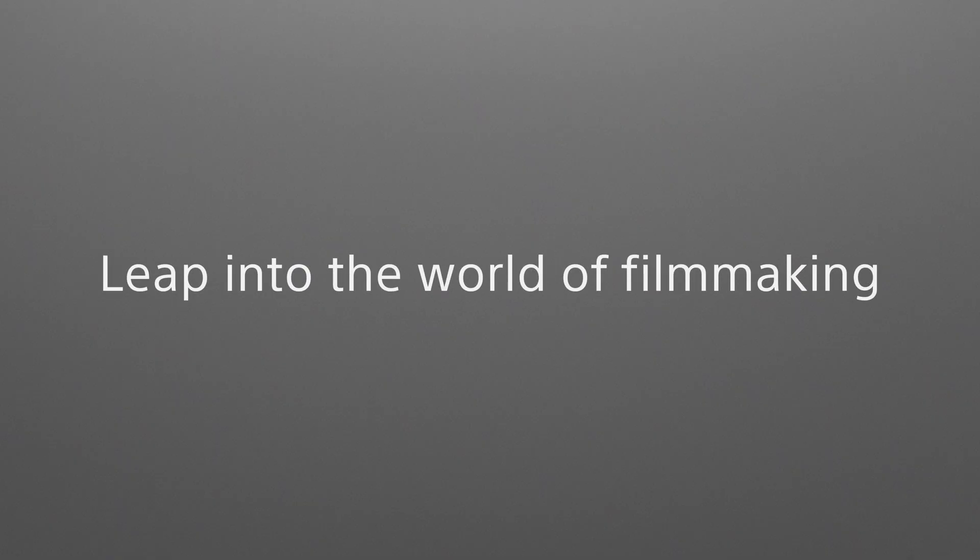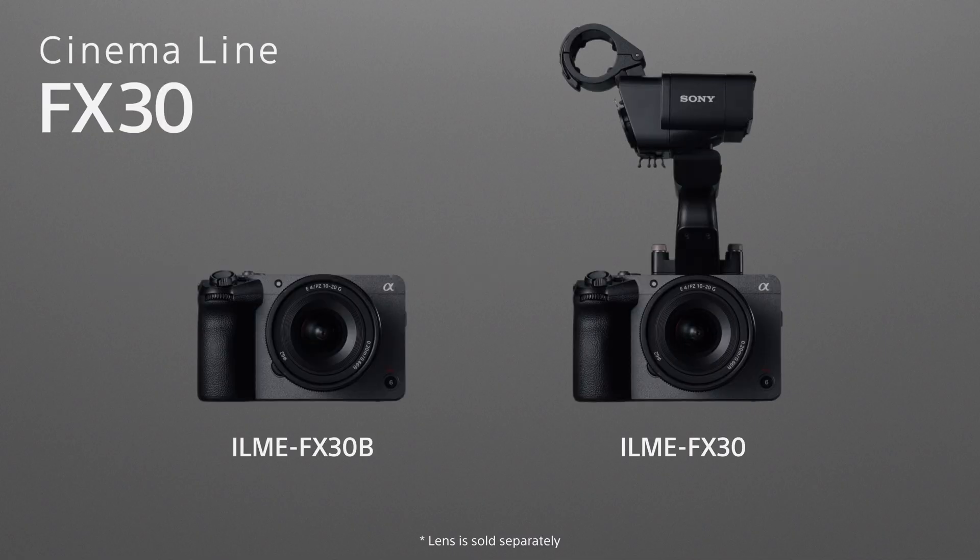Leap into the world of filmmaking. Cinema Line FX30.